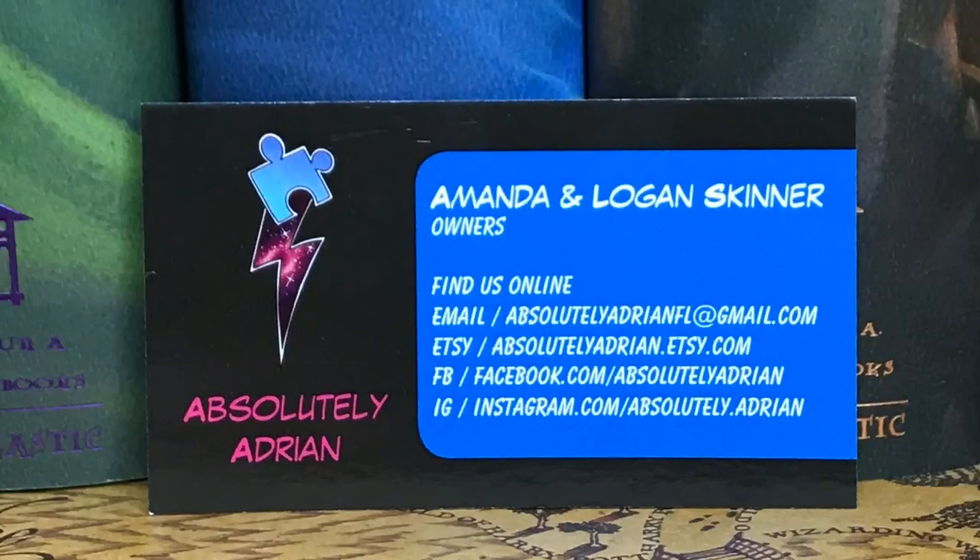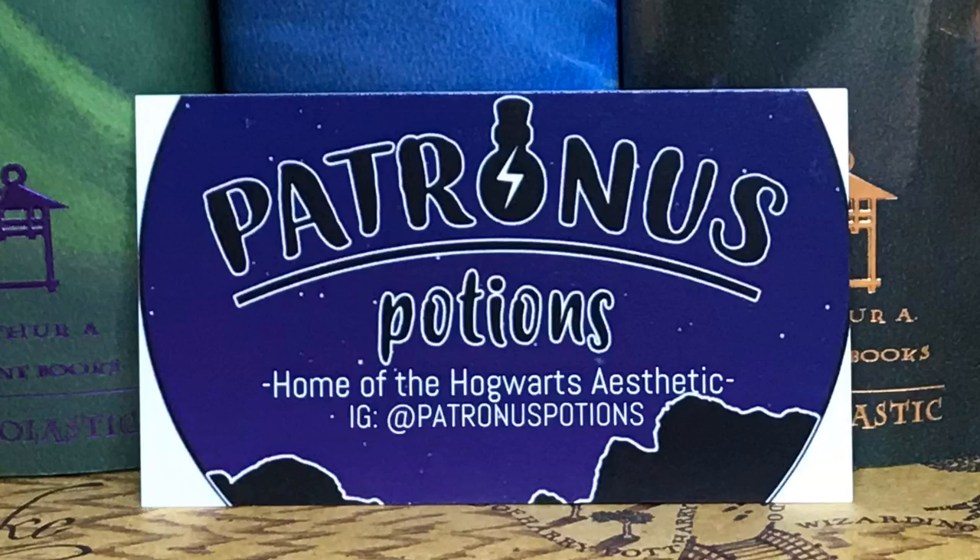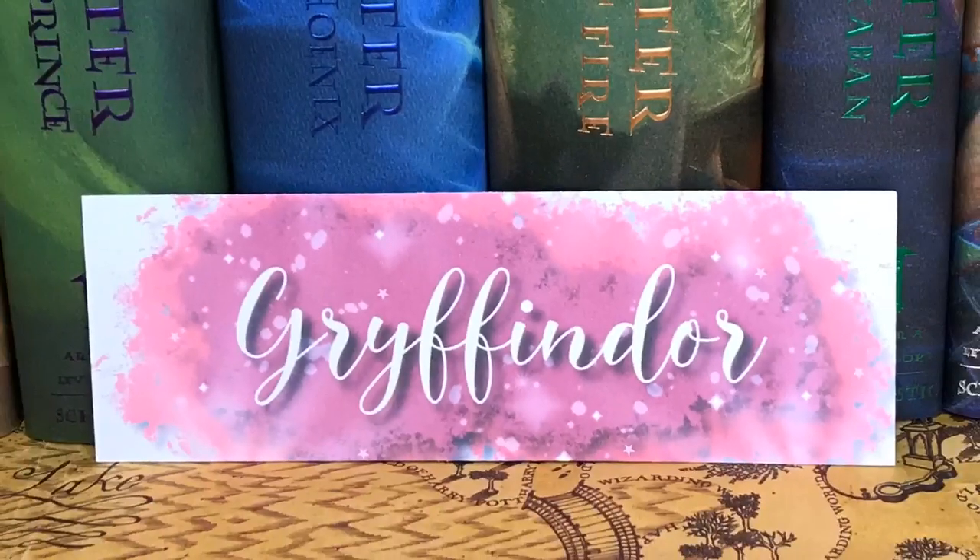Last in the box, we have two business cards for Absolutely Adrienne and Patronus Potions. And then it looks like we have the house-specific item, which is a bookmark. I do like the design and that it's house specific, but it's kind of just a paper bookmark, which again is not a very high quality item.